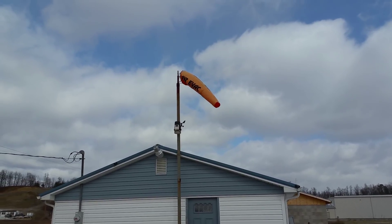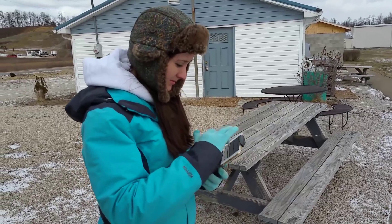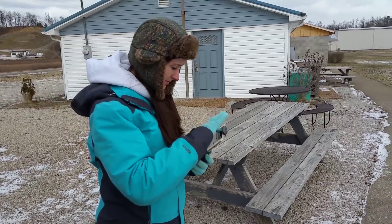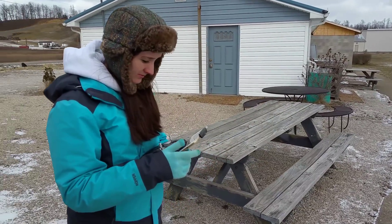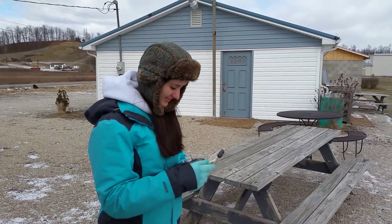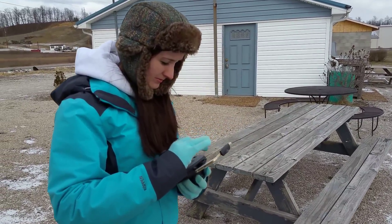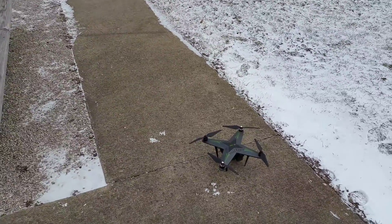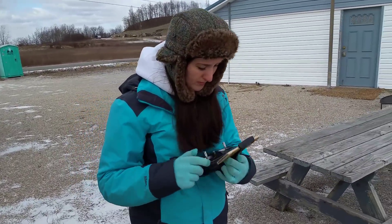We're always impressed by how well this thing can fly in the wind. We have some pretty strong winds and it's really cold out. I don't recommend that you guys fly in winds this strong, but we have a channel and we like to show you stuff and bring you content, so sometimes we are forced to fly in the wind. Plus we have a bit more experience flying in the wind. Abby's getting everything booted up.